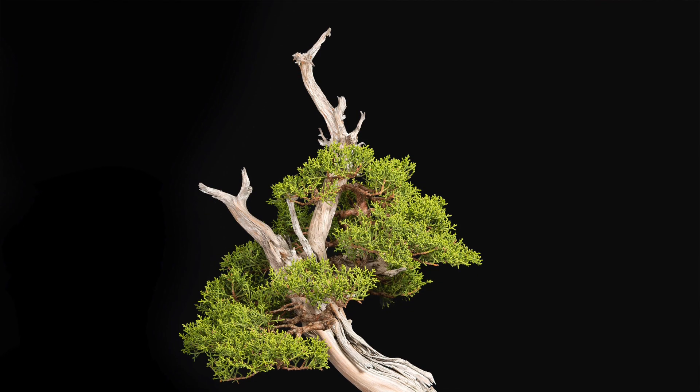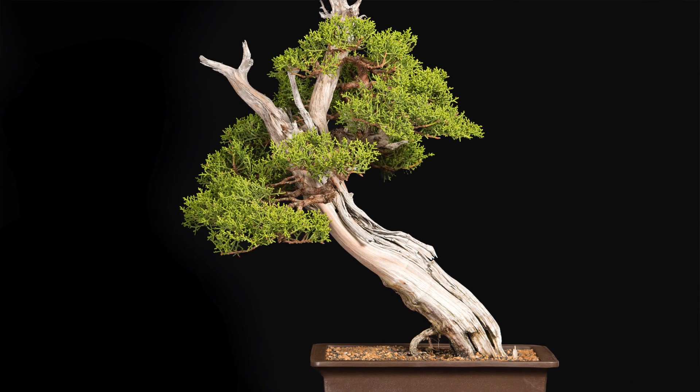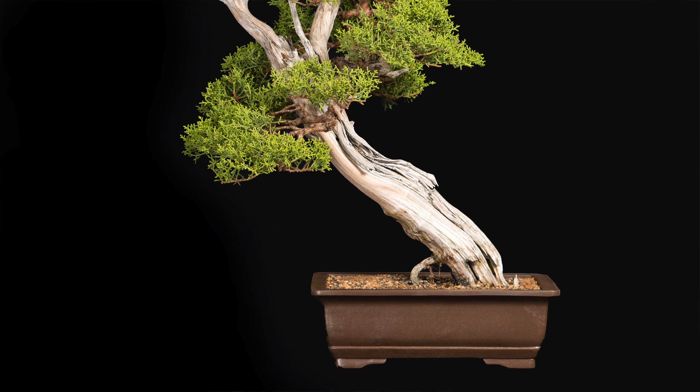Hi, I've got another question from George. He sent me a picture of his favorite and oldest tree from his collection. It's a California juniper, estimated between 200 and 250 years old, and collected 10 years ago. He tells me that it is very healthy and bears compact foliage, the live vein is predominantly on one side, and all the dead wood is natural. His question is how to improve this bonsai for showing purposes.